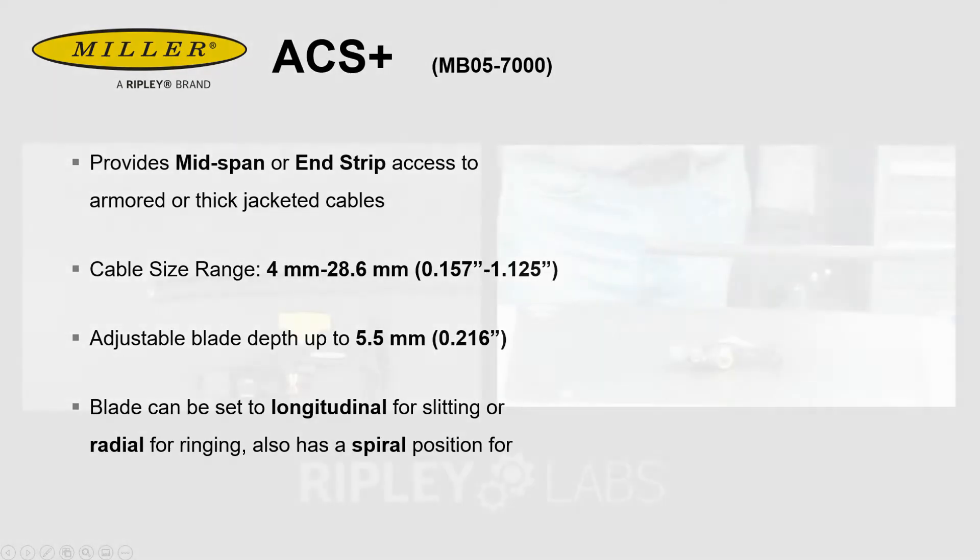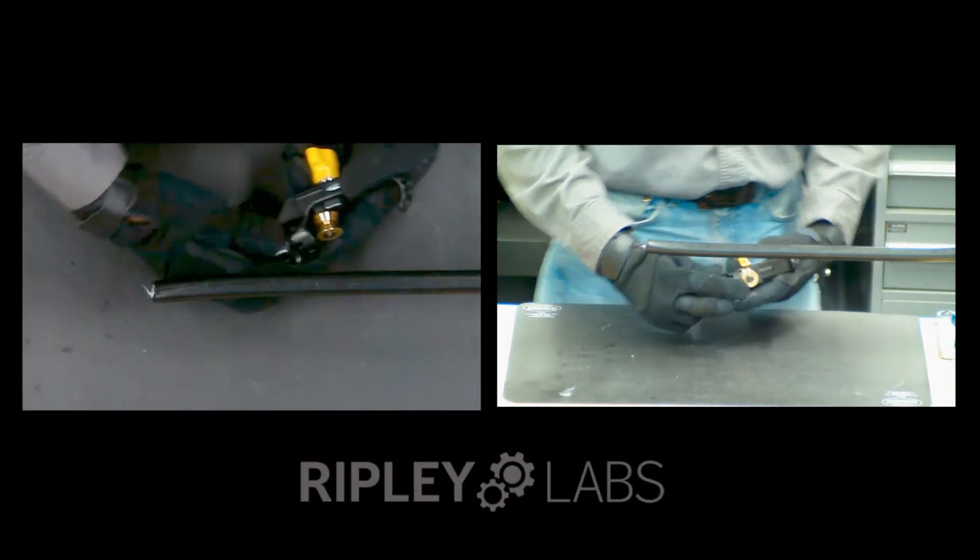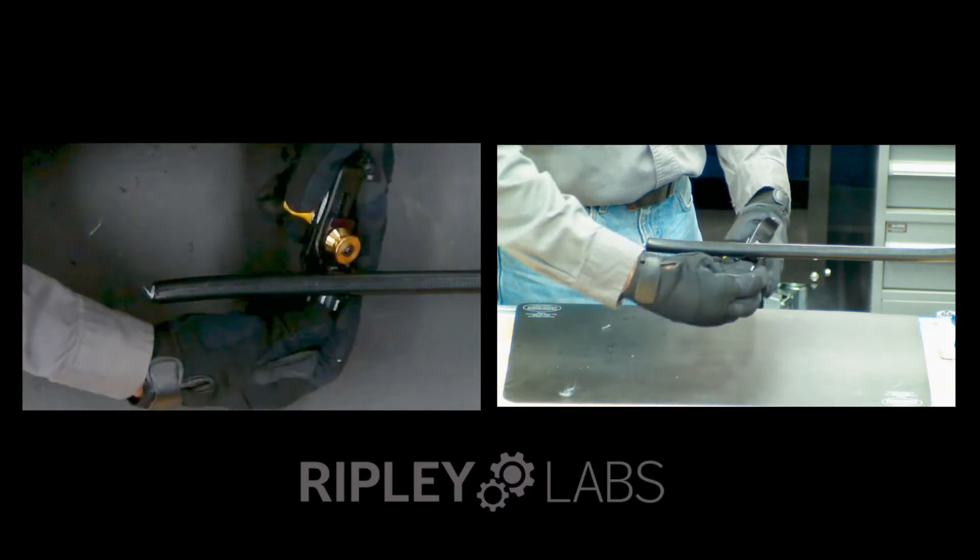We're now going to demo the tool on a piece of 432 WTC armored cable and show you how easy it is to make a mid-span cut with precision and accuracy into this heavy jacketed cable.